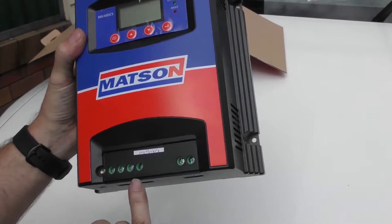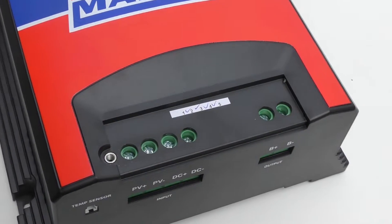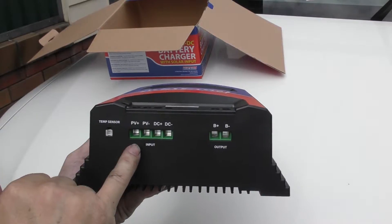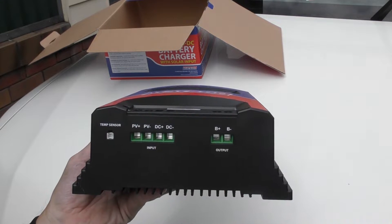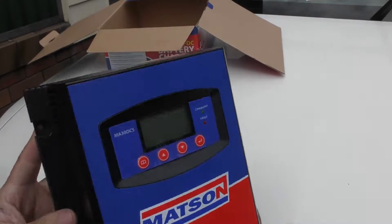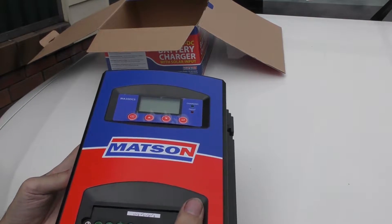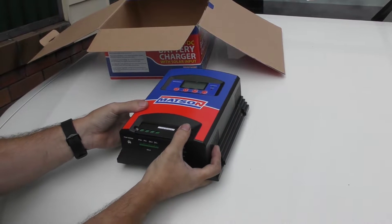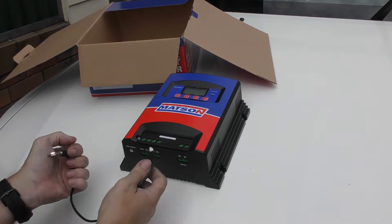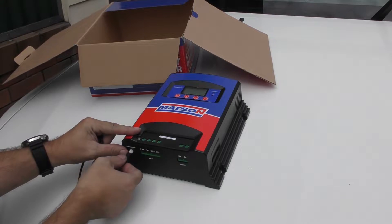Let's pop this little panel off and have a quick look. These are just our screws for making contact. This is our input for our temp sensor, obviously the input, and then this is the output going straight to our battery — which we've already got all those connections set up. So it should be a fairly straightforward simple process — it's just going to be the mounting that'll take the time. And included in the box is our temp sensor, which just plugs into the bottom.